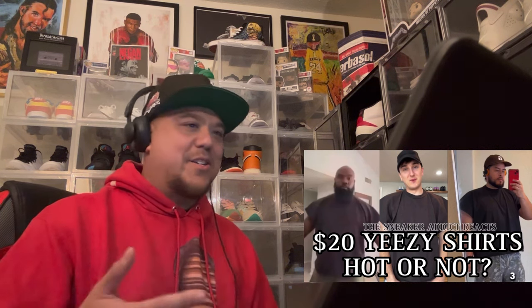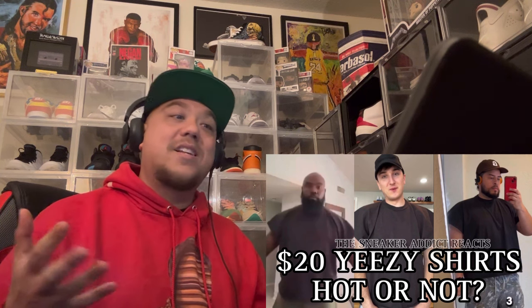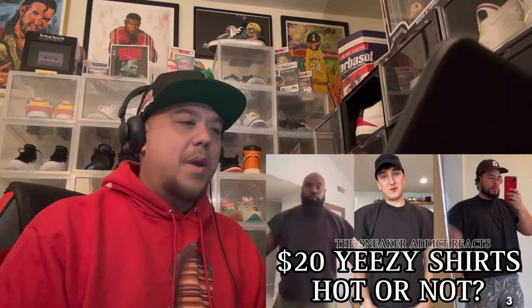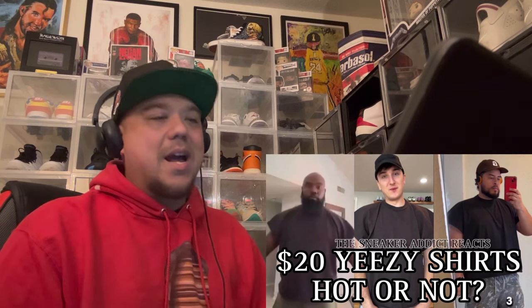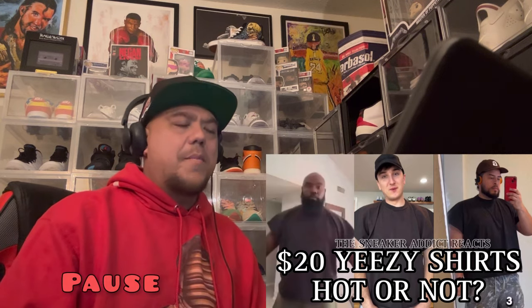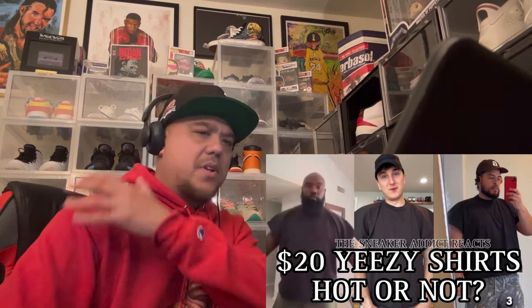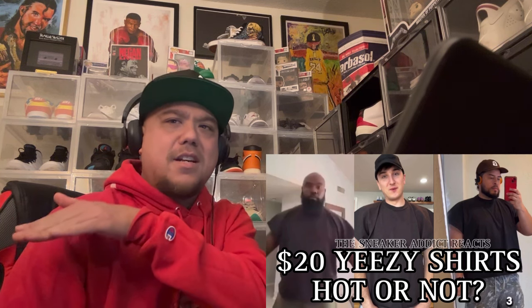The sizing is so weird because it's just one, two, or three — no medium, large, or extra large. Maybe I should buy something and do an unboxing, try some stuff on. Would you guys like that? Leave a comment with any particular item you think I should get and maybe we'll do a haul. The shirts probably wouldn't work well for me because of my arms.